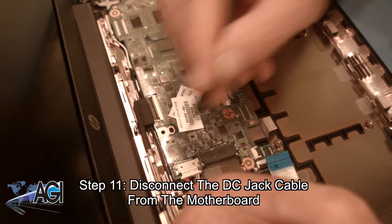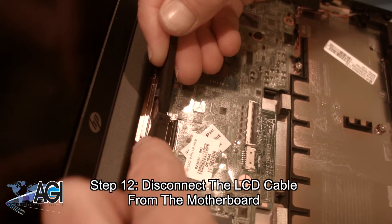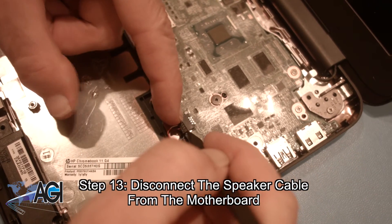Next, you will disconnect the DC jack cable from the motherboard. Next, you will disconnect the LCD cable from the motherboard. Now, you will disconnect the speaker cable from the motherboard.